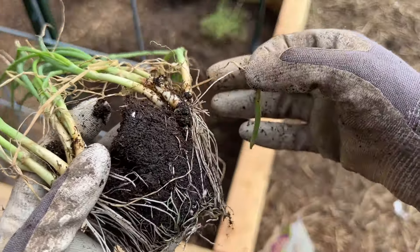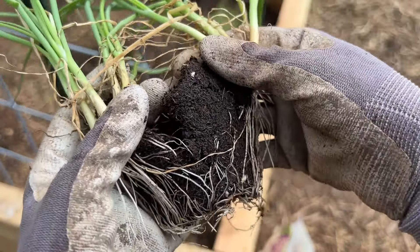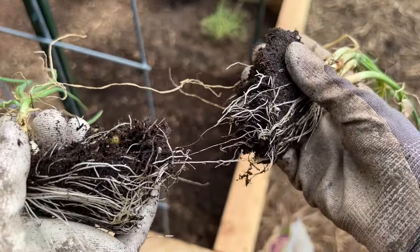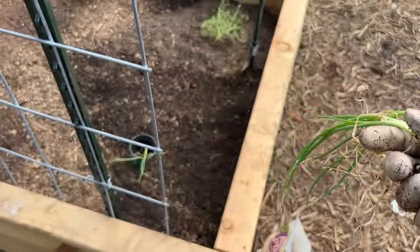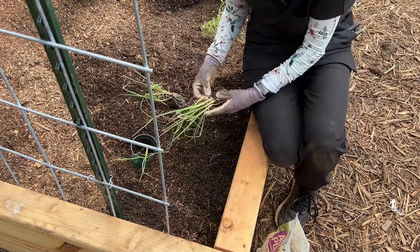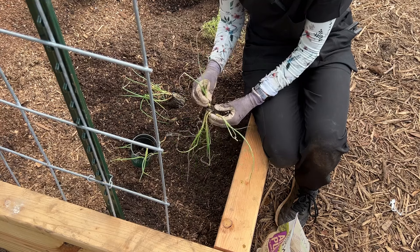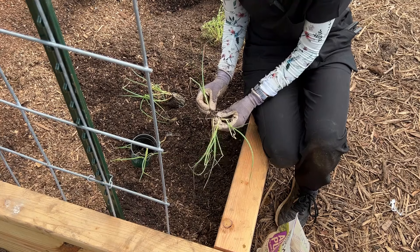When they planted the seeds, they put them in little groups - five seeds here, five seeds here - and they all sprouted. So I'm just ever so gently separating the greens, pulling them apart. I'm not yanking - they're kind of falling apart, but these are a little tougher. You have to just shake them gently. Sometimes the roots are cooperating and other times they're just so tight and tangled.